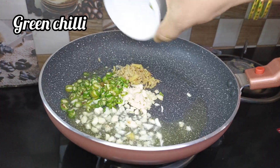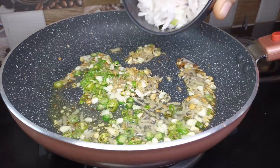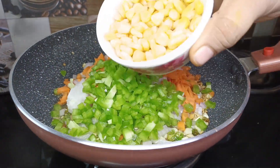Now let's sauté for 4 to 5 minutes. Add 2 chopped onions, 1 cup carrot, 1 cup capsicum, and 1 cup sweet corn.